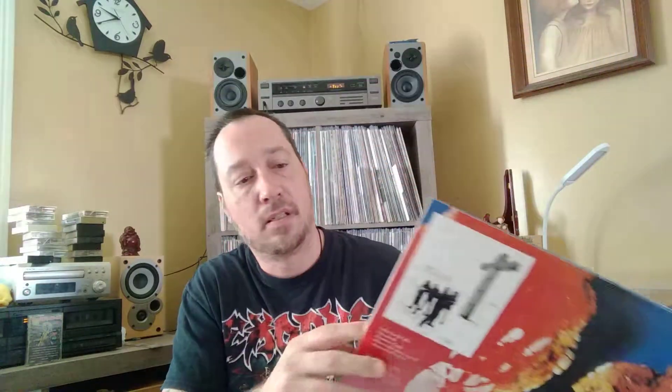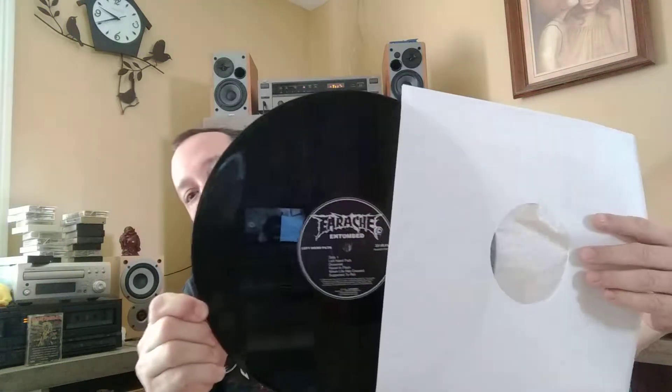They did a good job with the jacket. Custom inner sleeve. I really love Entombed's first two albums a lot. What can I say about Entombed — their first few albums were just amazing. And then they went a different route with their third album, which I'll get to in a second.